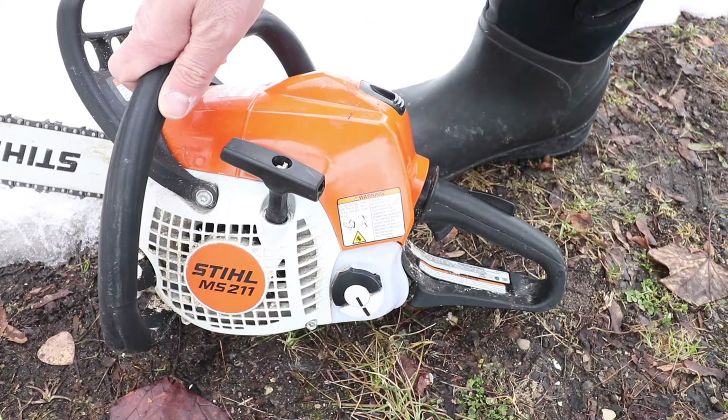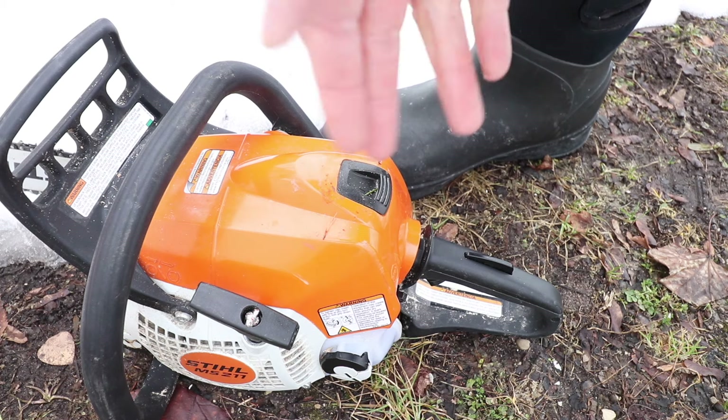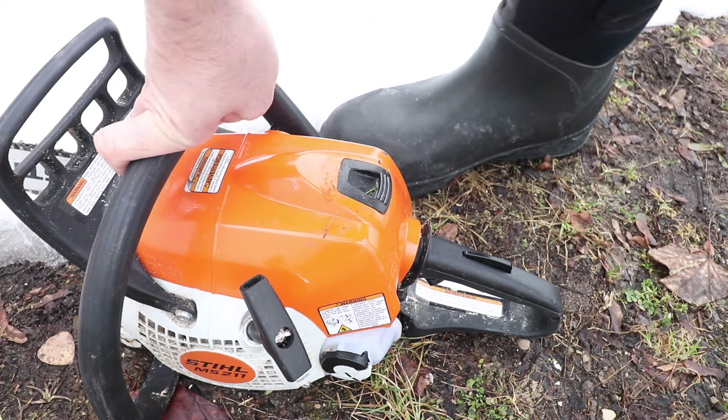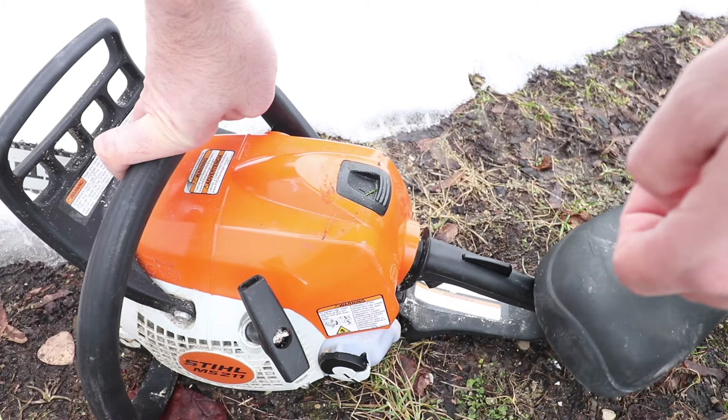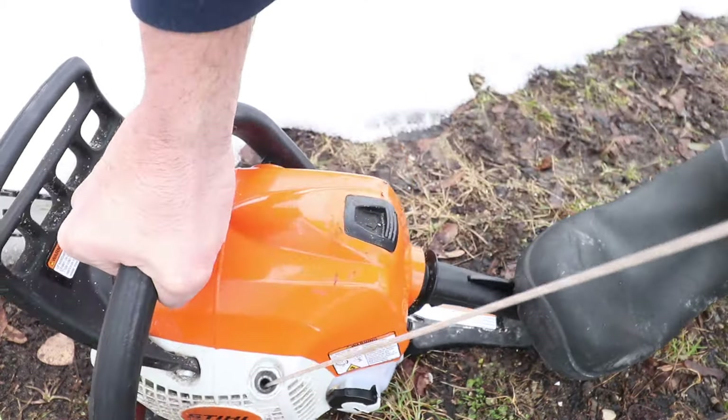This thing is ready to start. You do not need to hold the handle — that's a mistake a lot of people make. They pull down the trigger and the handle. Do not do that. If you want to start this up the easy way in the cold, just pull this handle right here, with the saw held down securely.